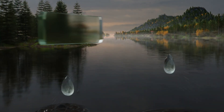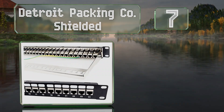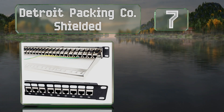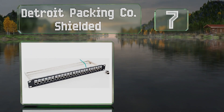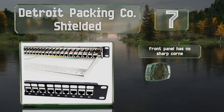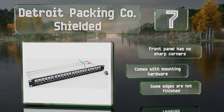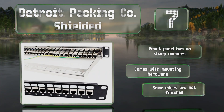At number seven, while the labeling system on the Detroit Packing Company shielded panel isn't as thorough as some others, it does have a bar designed to increase the ease of cable management and organization. It offers a data transfer rate of 10 gigabits per second. The front panel has no sharp corners and it comes with all the mounting hardware, but some of the edges are not finished.